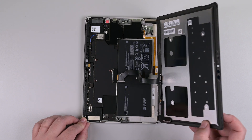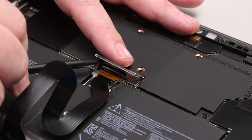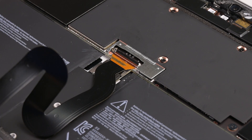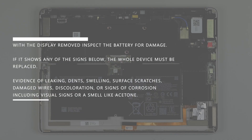Gently lift the top edge of the display, and carefully flip it over and lay it down next to the chassis. Using a spudger, remove the display cable shield, and then lift the hinged locking flap on the display cable's ZIF connector. Gently grab the cable and pull it straight out of its socket. With the display removed, inspect the battery for damage. If it shows any of the signs below, the whole device must be replaced.